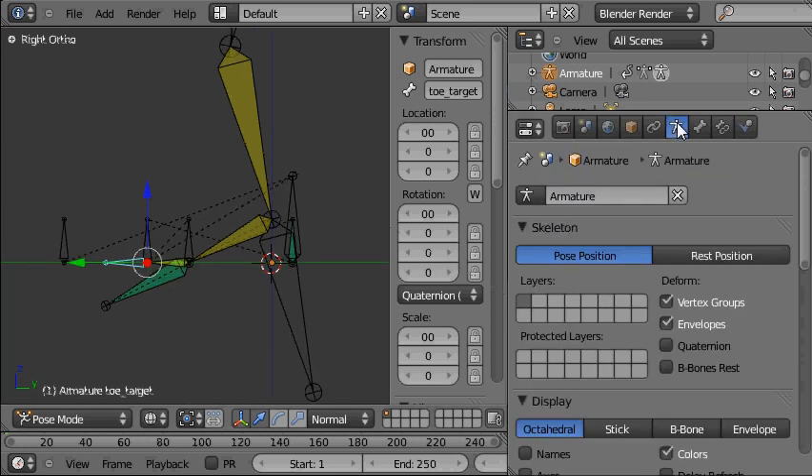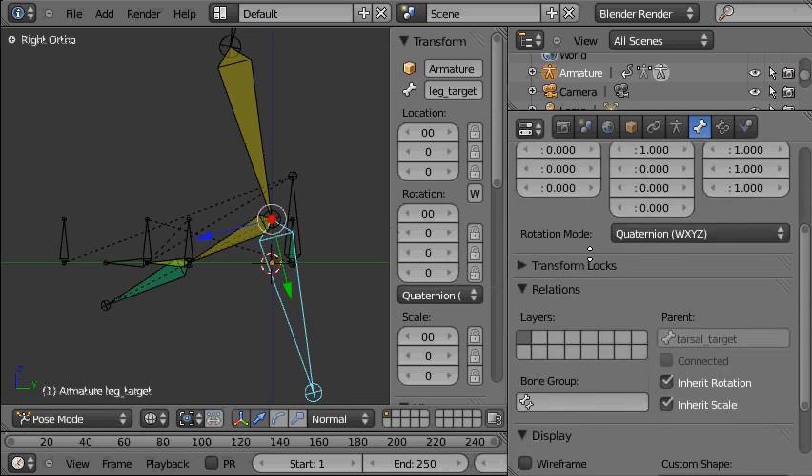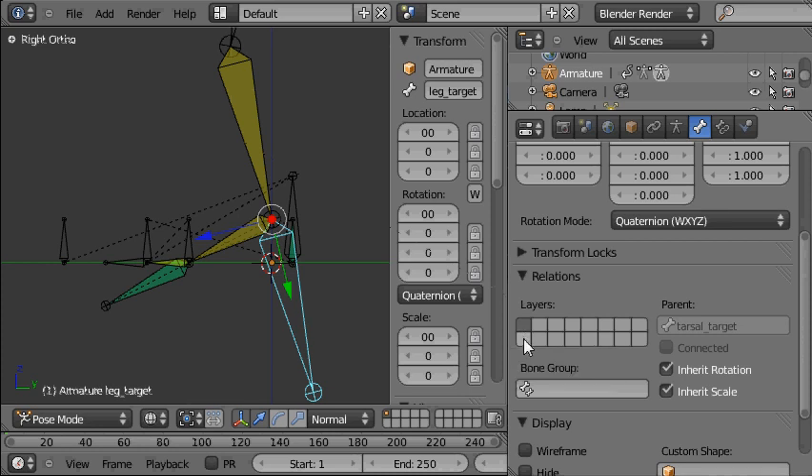We'll go to the armature panel, and you can see the visibility layers here — just the first layer is visible. We'll make this second layer visible too for the moment, then we'll select the bone we're going to hide, go to its bone panel and find its layer, and put it onto that second layer.